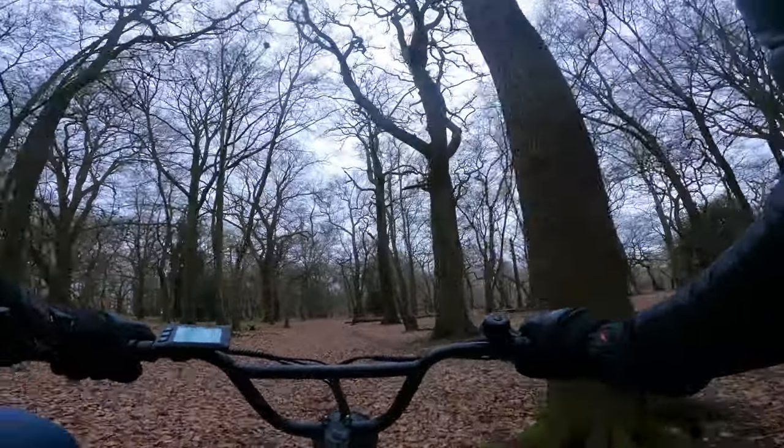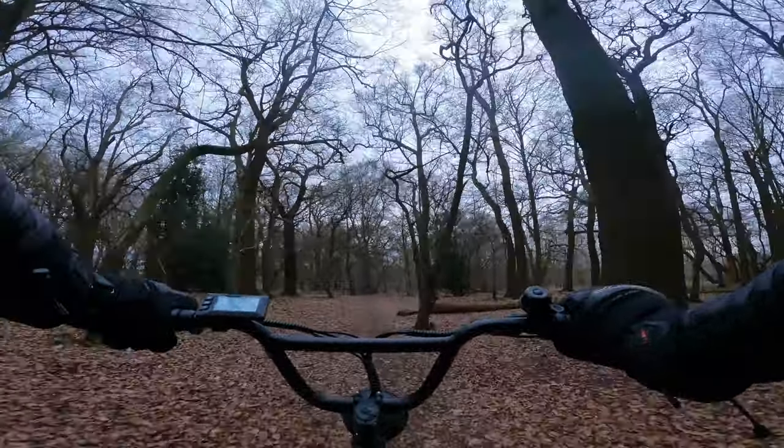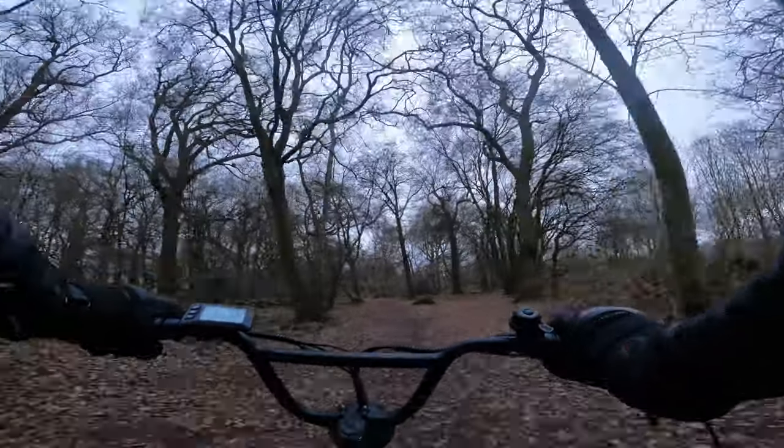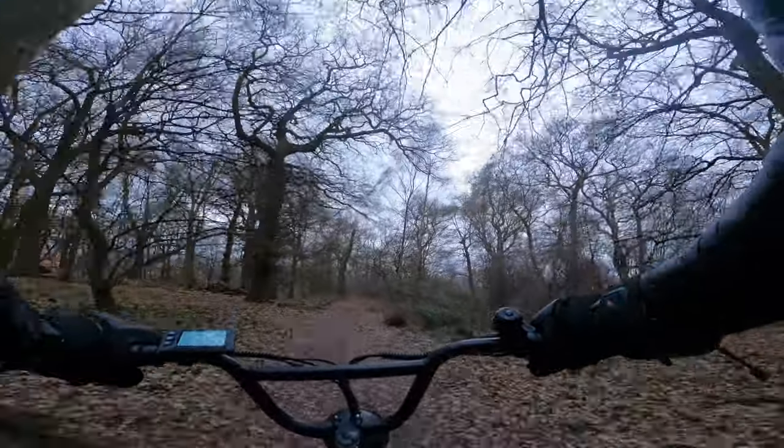Anyway guys, a useful little experiment — an afternoon of messing around with e-bikes as usual. Hopefully the weather will be warmer soon and it'll be a lot more fun. Catch you next time.